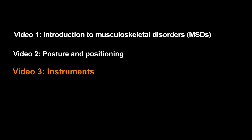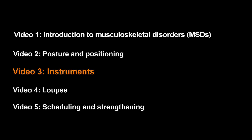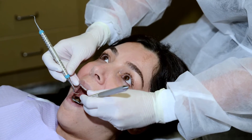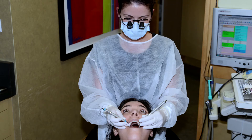This is one of five videos made by dental hygienists for dental hygienists to help prevent work-related pain and disability. Dental hygienists need instruments that are light, comfortable, and sharp to do a good job. Using the right instrument helps us provide quality care and can also prevent pain and injury.